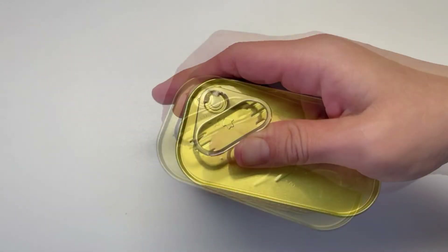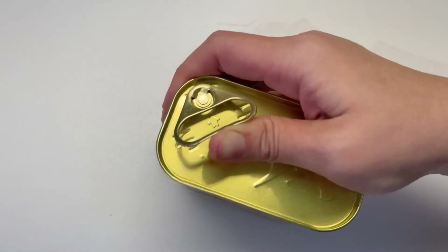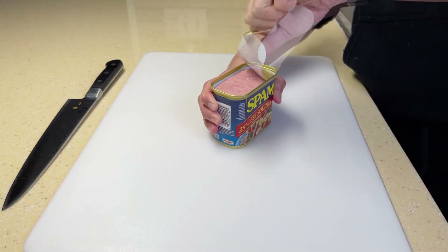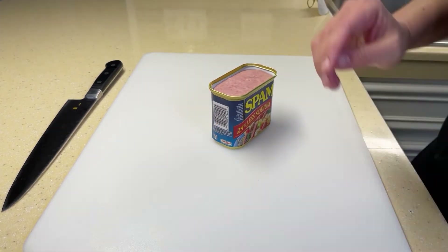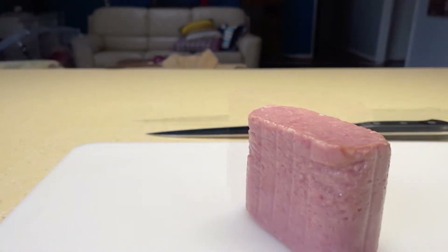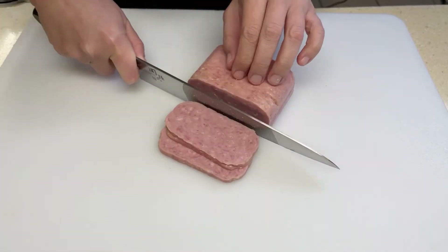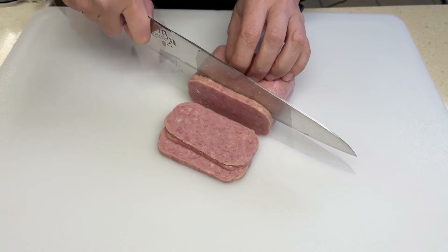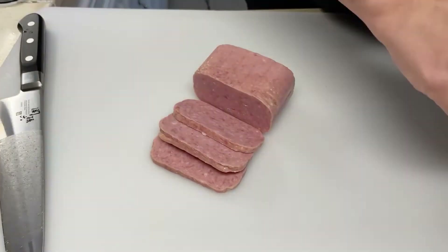When you open up a can of spam, you want to pull that tab, peel off the top of the can, and then flip it over, squeeze the sides together, and shake it out. I like to cut my slices about a quarter to three-eighths of an inch. I got nine slices out of this one.